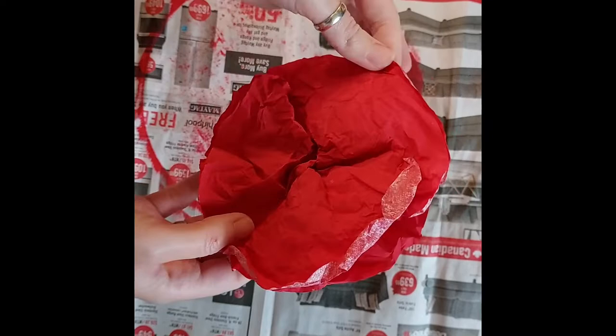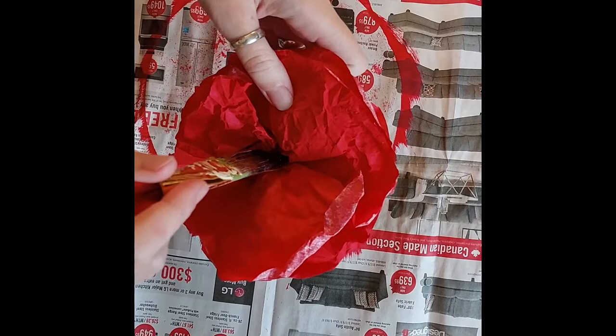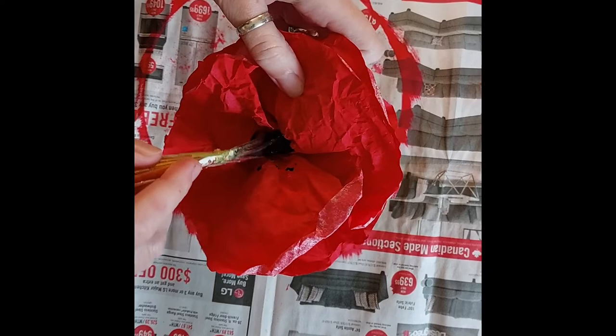The final step is to add a black center to your poppy. Grab your paintbrush with some black paint and just dab it in. It doesn't have to be perfect — just make it so that you're happy with it. And you're done. You now have a gorgeous poppy ready for Remembrance Day.